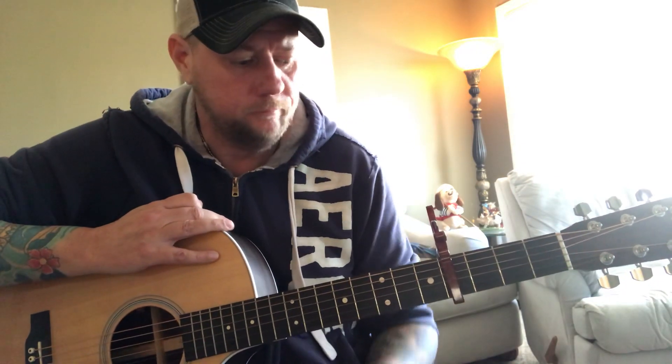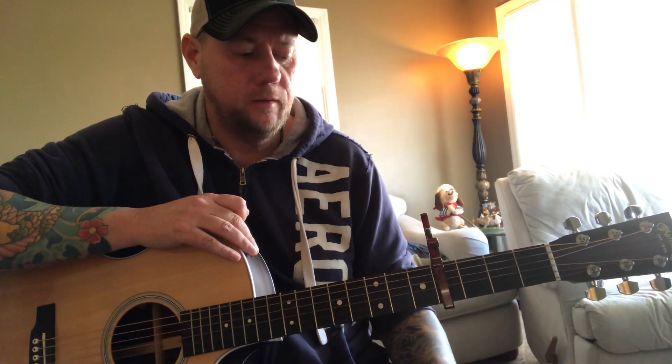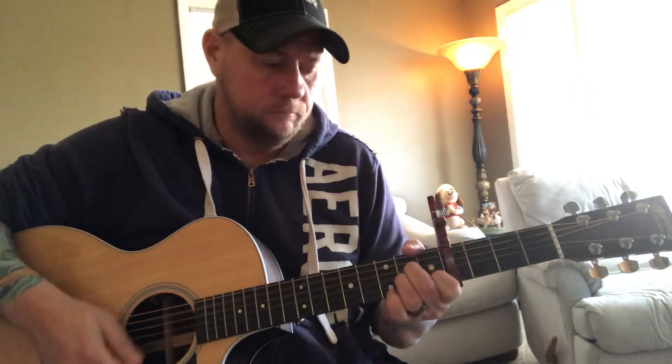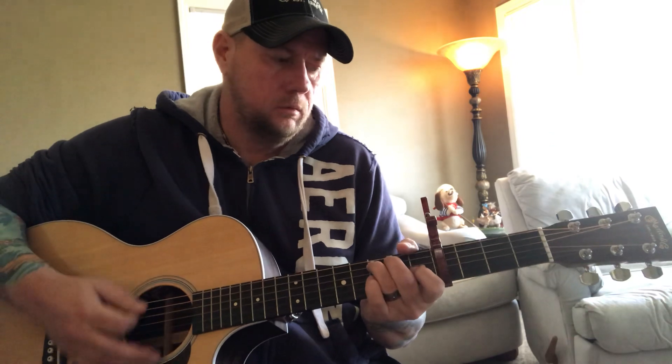Then it goes back to the intro part, and the rest of the song is exactly the same — other than at the very end it'll do the A minor part twice. It just ends on a G, so you can do a little intro if you want, strum a few picks and enter on G, or just keep strumming and end on G.